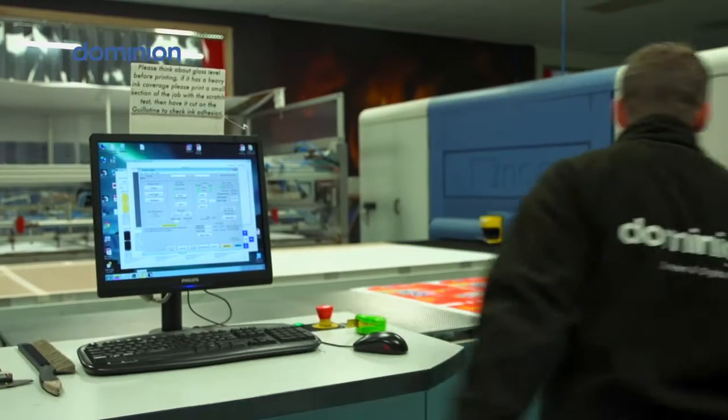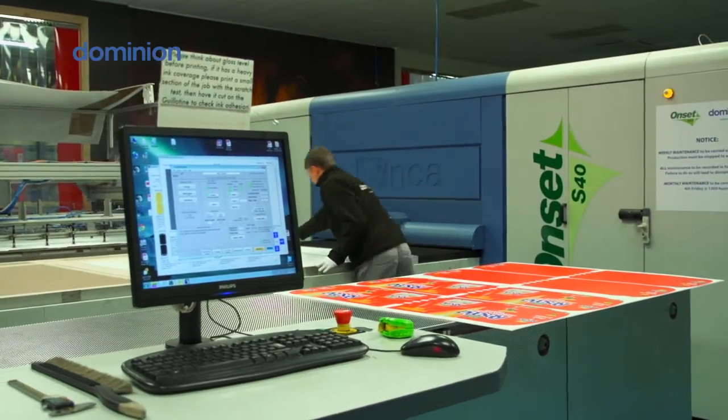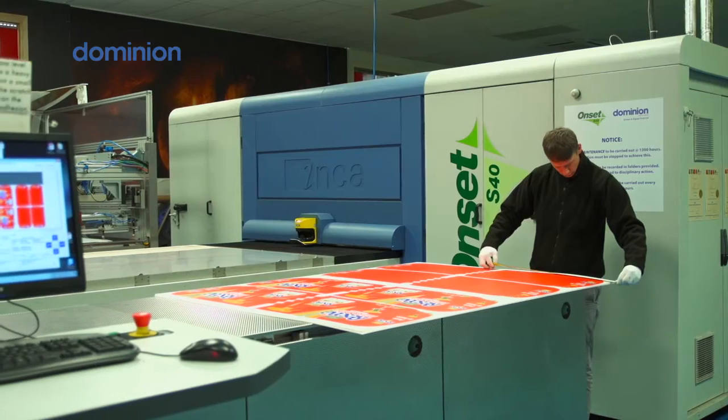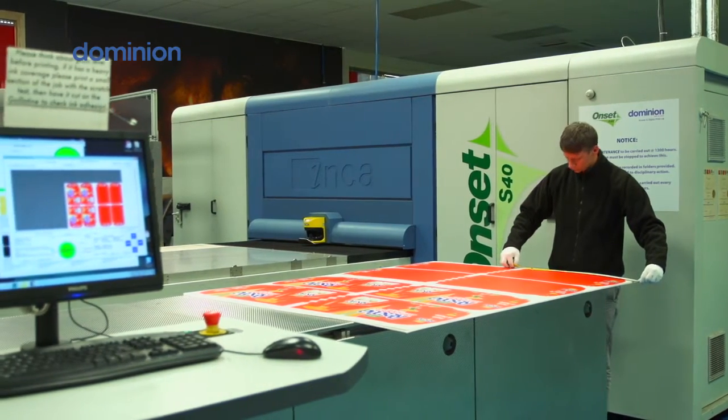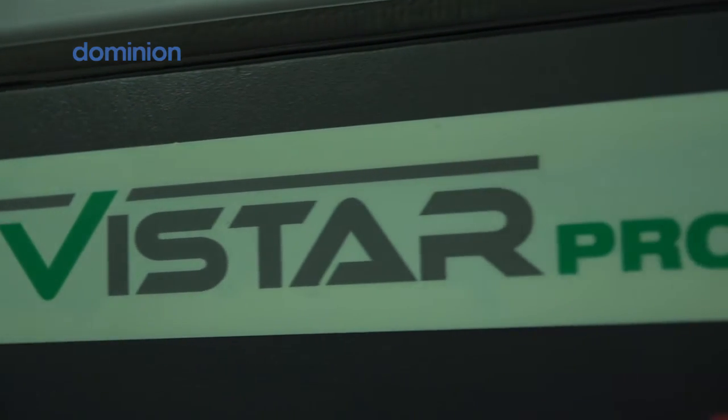We went with that machine really because it's really high quality and kind of unparalleled speed at the time. We further went on to ordering an S40 from them as well with the automation which again increased the speed that we could throughput work. Our latest purchase with Fujifilm is the UVstar Pro 8.